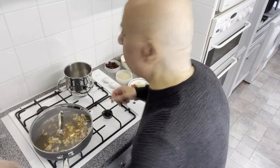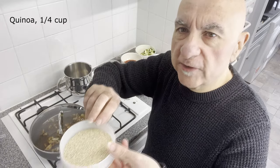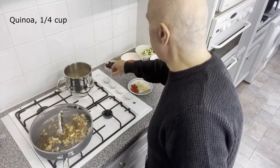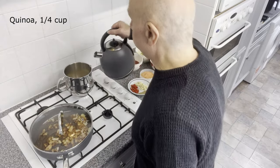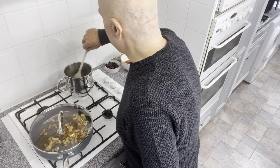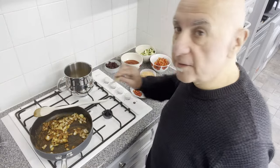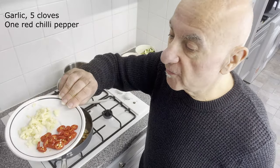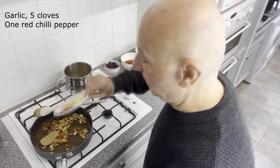Let's get the quinoa started. This is quinoa — it's a quarter of a cup. Let's put that in this saucepan here, switch the heat on, and add some water. Now let's stir these onions around a bit. Time for this massive bay leaf, and some fresh spices — five cloves of garlic and a red chilli pepper. In they go.